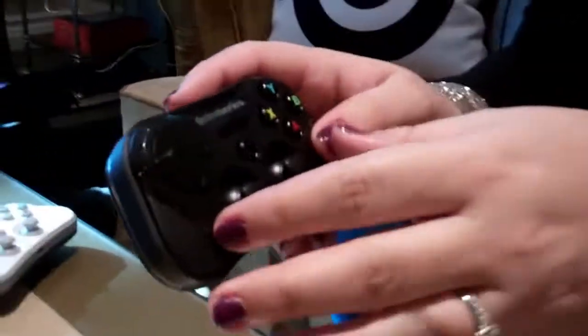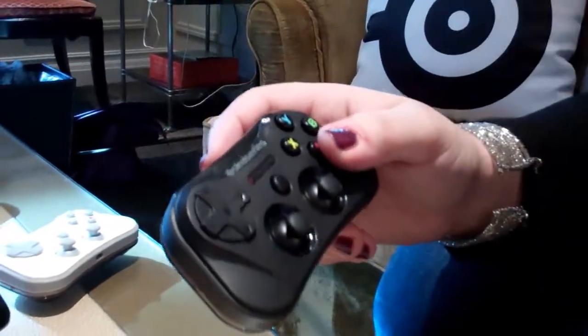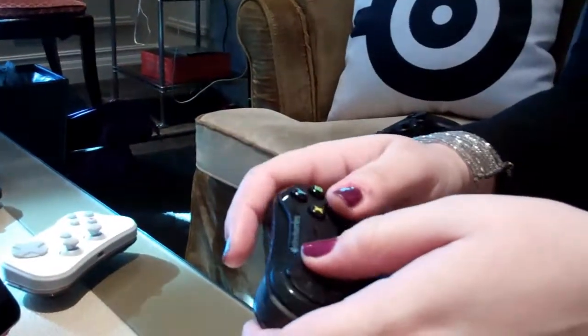The buttons themselves — everything except for the joysticks — are pressure sensitive, so for some games that's obviously really relevant. There's a roster of games that are controller-enabled. Some of them are more relevant than others. Grand Theft Auto: San Andreas is one of them where it's the perfect use case scenario.